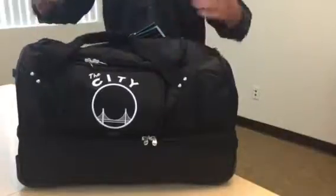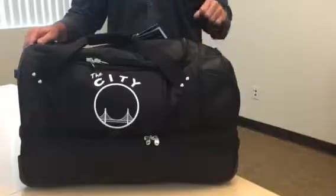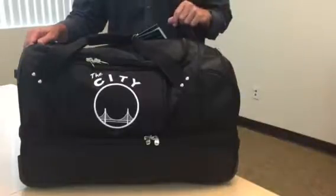This is a piece that you're going to have to check in, so you need a very durable fabric, you need a durable wheel system and a durable handle system.